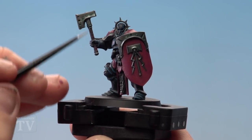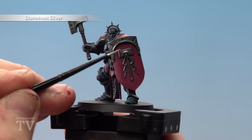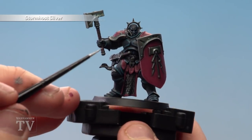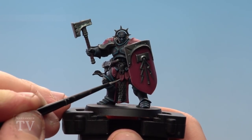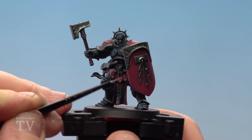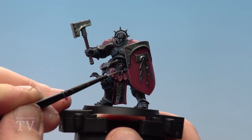Finally, we're going to highlight all those metallics using Stormhost Silver and a small layer brush. As before, just use the edge of the brush where needed. There are also a couple of rivets on the tabard, so just dab a little bit of Stormhost Silver on those to emphasize them. Everywhere else, just take your time.